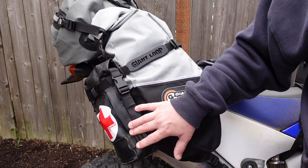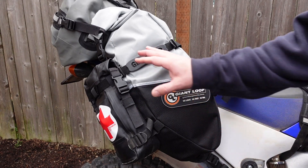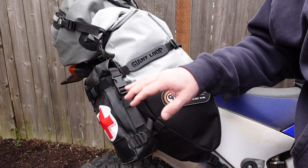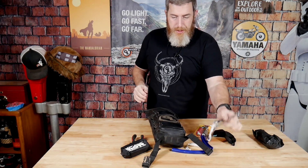This is our Giant Loop First Aid Possible's pouch, so if you carry a dedicated first aid kit, you can put that in this waterproof pouch, attach it to the outside, and then if you go down or whatever, it's quick and easy to see exactly where that first aid kit is and easy to get to it. We also have the regular Possible's pouches, and these are great for tool kits.